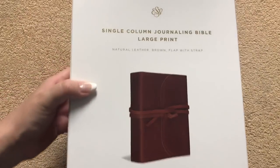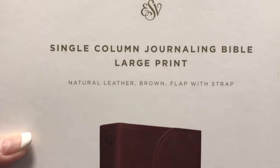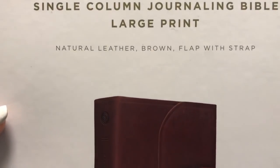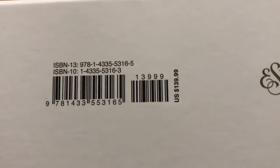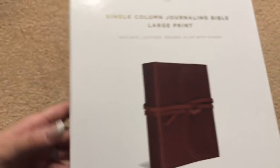Hi everybody. Today I'm going to do a review of the single column journaling Bible large print. It is the ESV translation, a natural leather in brown with a flap and strap — a very nice looking Bible. Here's the ISBN number. Retail is $139.99, but you can definitely find it for less online, and as always there will be a link in the description box.